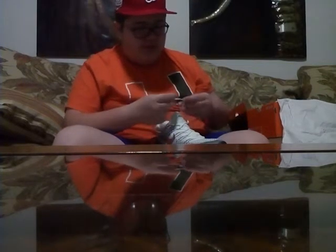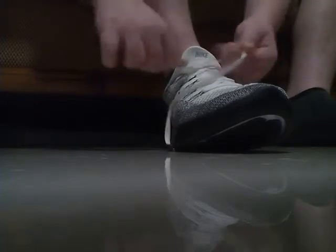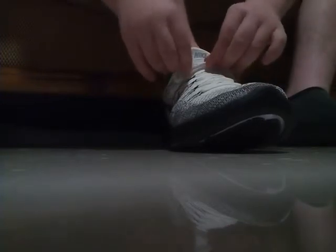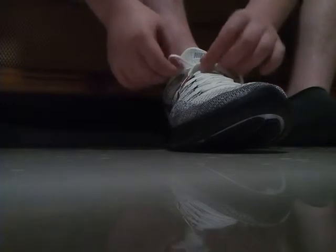I just already untied it, now I'm going to put it on. Let me show you how to put your foot in there. I just put the camera on the floor. It's pretty tough to put my foot in there. There we go — let me tie them up. There we go.